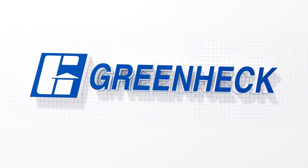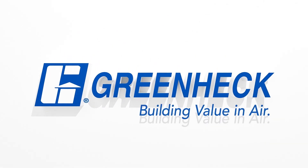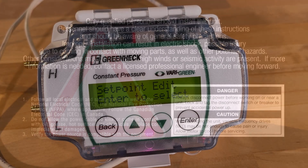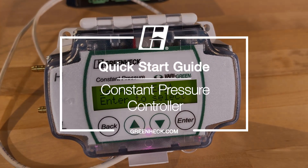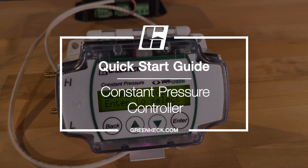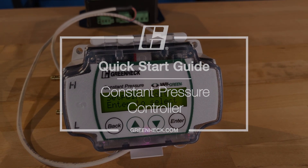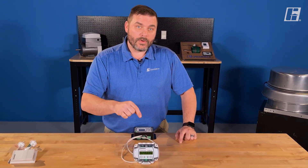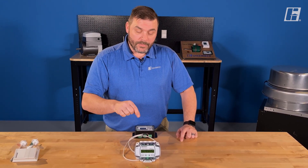Greenheck. Building value in air. Welcome back to the shop. We have another Verigreen control today — the constant pressure controller, or the constant CFM control. What we're going to do in this video is walk through the programming and setup of this device.